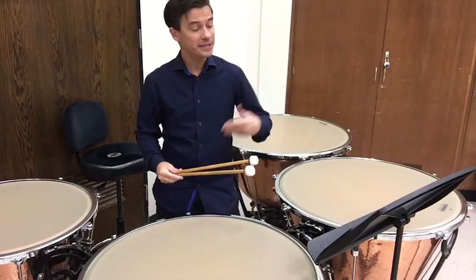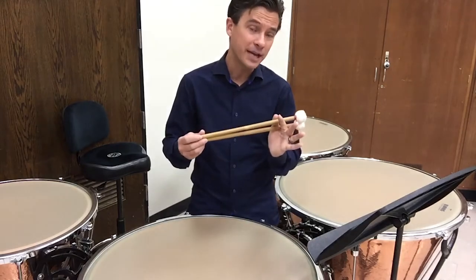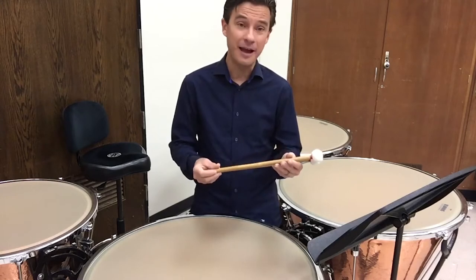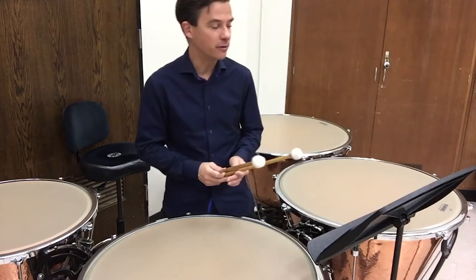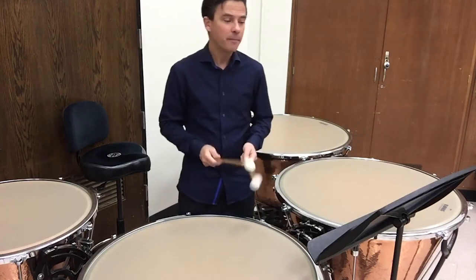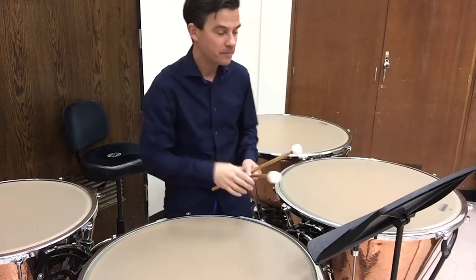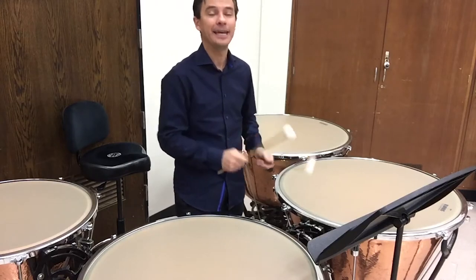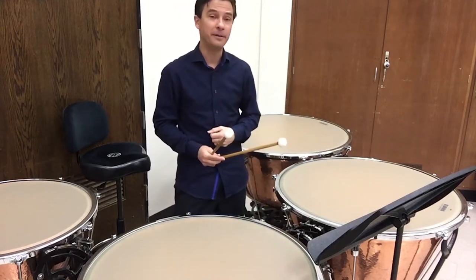So I want something right in the middle that allows me to get smooth rolls but also lets me articulate those 16th note passages cleanly. I'm going to choose a medium, or in this case maybe a little medium-hard mallet. I have some Innovative Fours here — a little on the harder side, giving me a bit more punch. These are bamboo shaft mallets. Innovative also makes wonderful harder cherrywood mallets great for a piece like this. But I don't want an ultra-staccato mallet, or my roll section will sound very ticky and I won't have enough felt to give a nice warm roll in the middle of the piece.